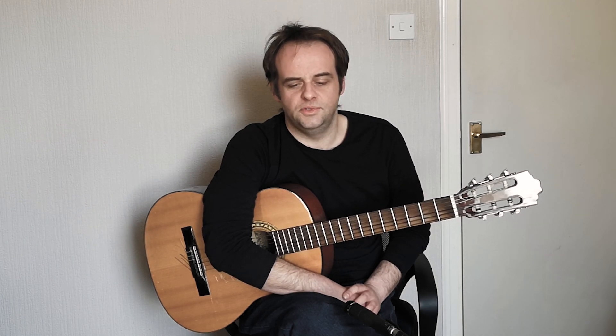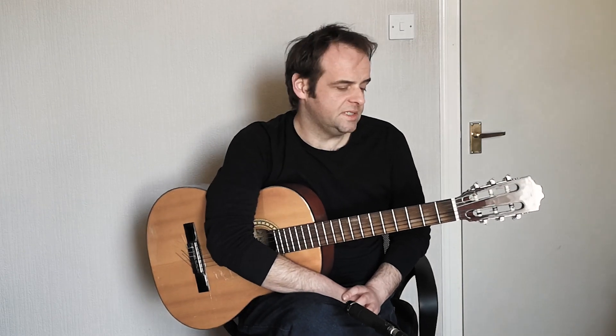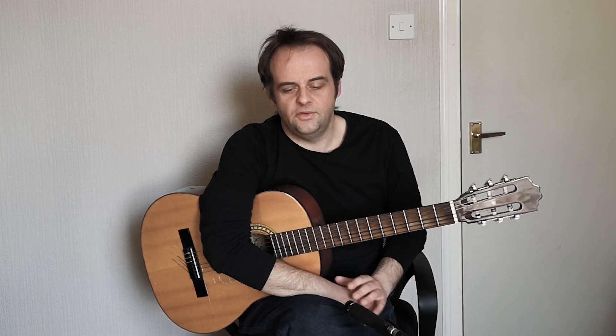Hi, in this video I want to have a quick look at playing fingerstyle blues in the key of E. I want to look at the chord sequences that are used, how it all relates in a standard 12 bar sequence, and also the standard picking pattern when playing blues in E. To start off I'll give you a quick run through a short piece.